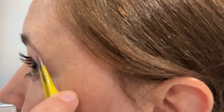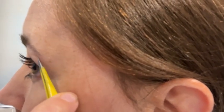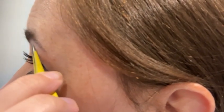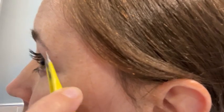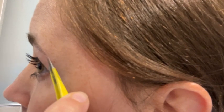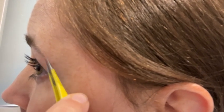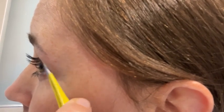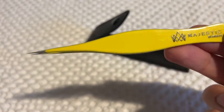Personally, I think these are going to excel at splinter removal — things like that. They are just next level for that. On your eyebrows you'd have to be extremely careful, but that's what I use them for. I tend to tip them to the side to pull out hairs. They are great for that, but you do need to be careful — they are so sharp.